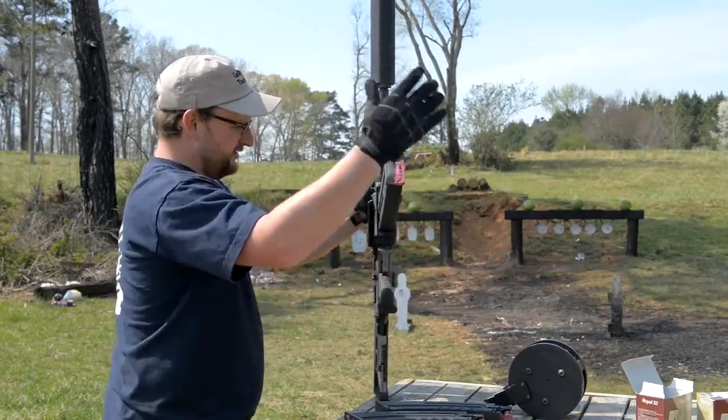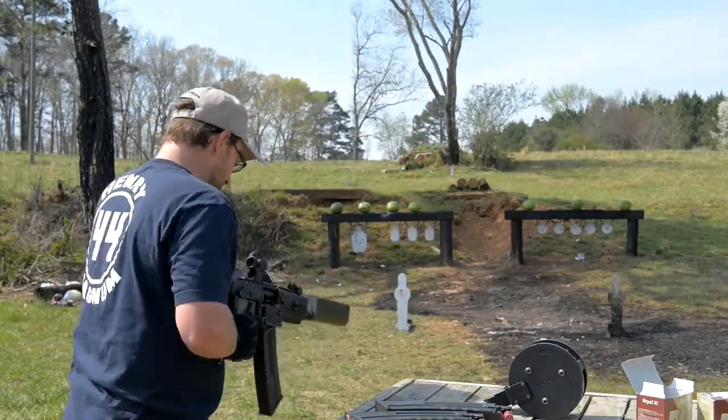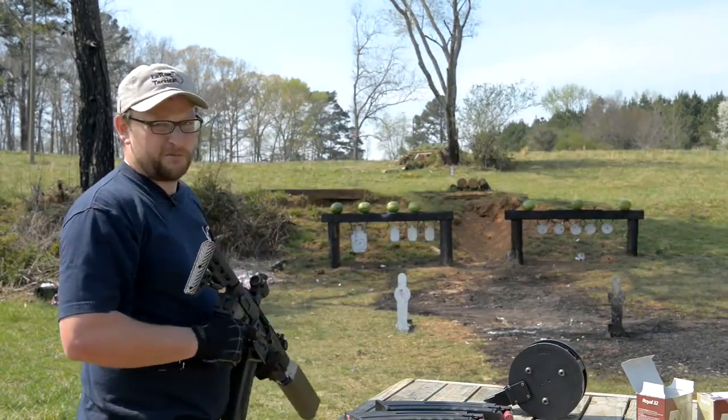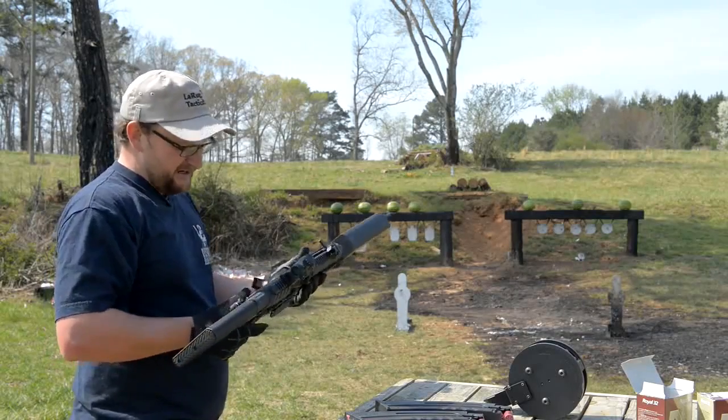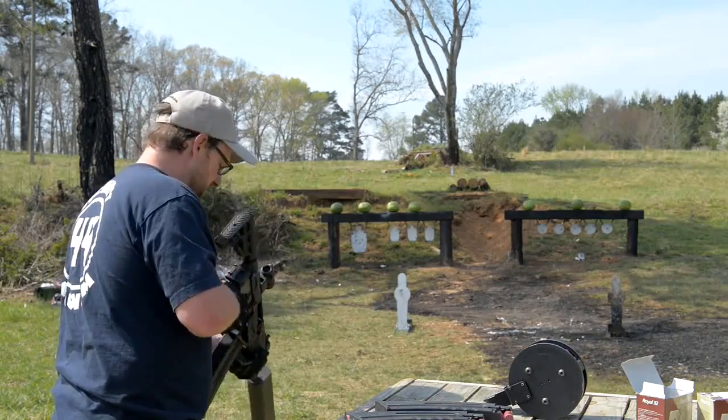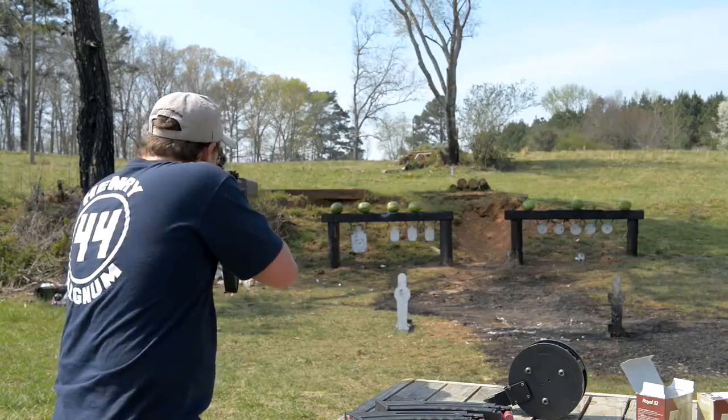It is a really, really cool setup. I'm actually waiting on one of my forms to come back on one of these shotguns. A little Trijicon MRO doing a good job on this thing.